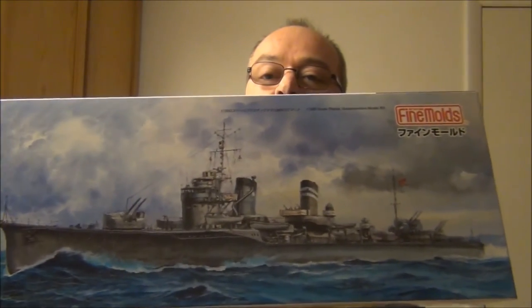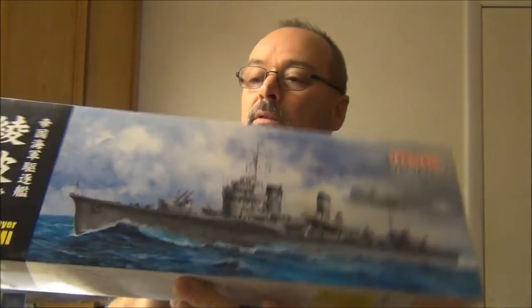It has about the same amount of parts — around 270 something. This is the Fine Molds kit, their first model, and this is the Ayanami. There's a fair amount of rigging on it, but nothing like the Derfflinger. This one doesn't come with any photo etch, so I went ahead and ordered just the railing, because I feel that's an important part of these ships — to have scale railing. You can also order barrels and magnetic cabling and stuff, but I think I'll just stick with the railing and some ladders.